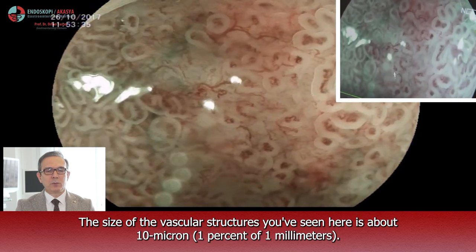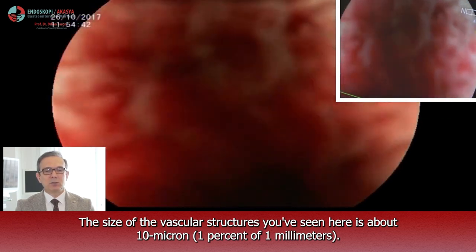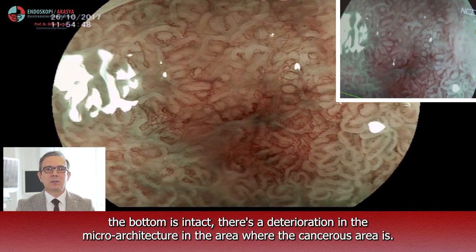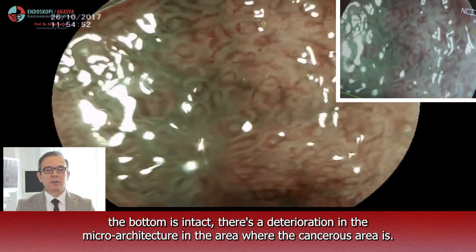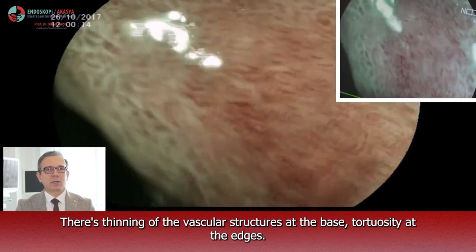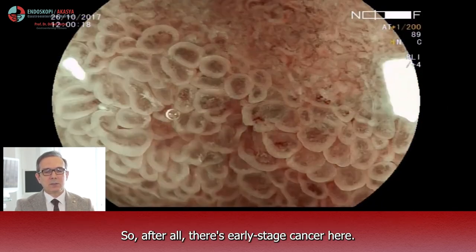The size of the vascular structures you have seen here is about 10 microns — one percent of one millimeter. There is a clear line of cancerous area below at one to two o'clock. The bottom is intact. There is a deterioration in the microarchitecture in the area where the cancerous area is. There is a thinning of the vascular structure at the base and tortuosity at the edges. So, after all, there is early stage cancer here.